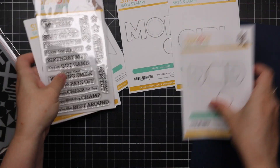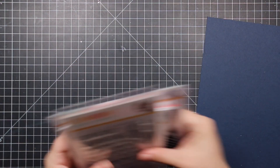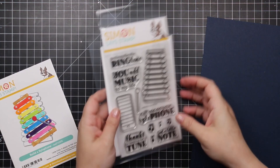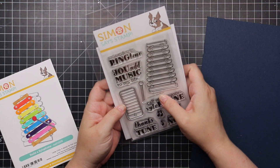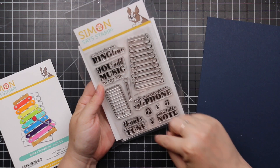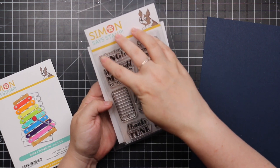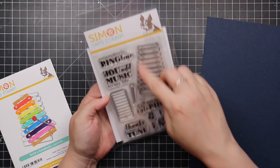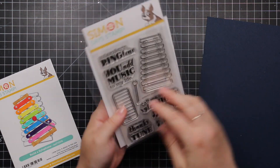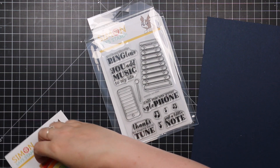Then we have a cute little music-themed set: the Xylophone stamp set. Sentiments include 'you're my favorite ringtone,' 'you add music to my life,' and 'call me on your xylophone' — how cute! There's the stamp set with the xylophone and a little cell phone, plus a coordinating wafer die set to cut out the images and little music notes.